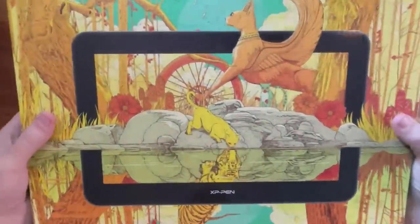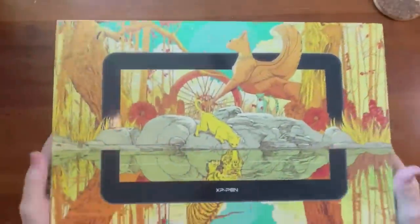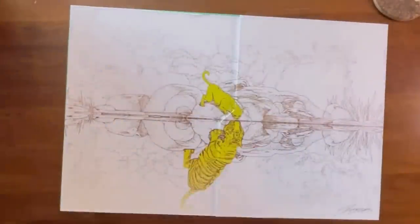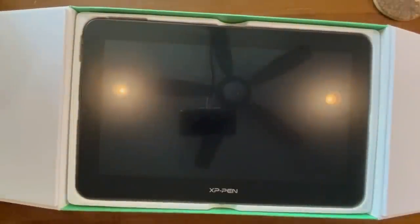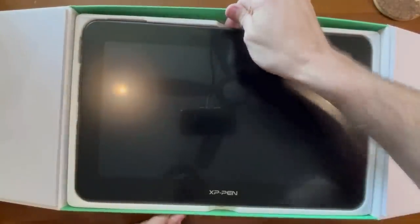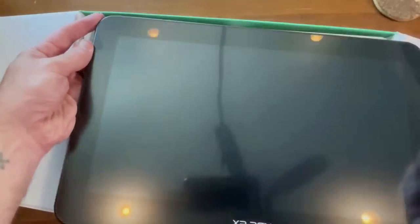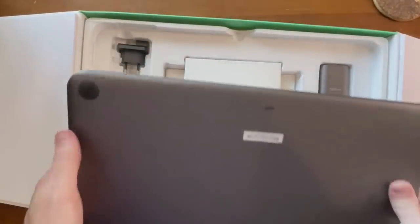First, I want to give you a quick unboxing here. As you can see, their boxes are always flashy. They always have a lot of artwork on them. Why does that matter? Because it shows you that it's for artists. Some other competitors ship it to you in a brown box — not XP-Pen, man. They go that extra mile. I've already taken off the plastic sleeve, and this is just simulating a box opening.